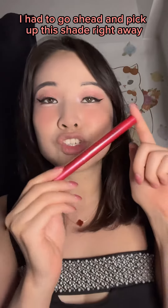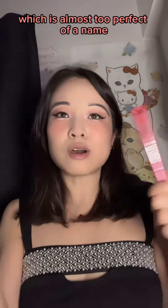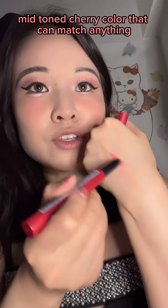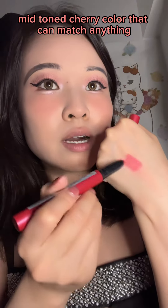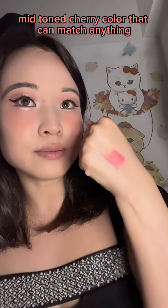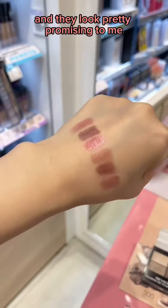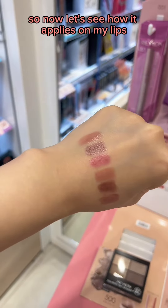I had to go ahead and pick up this shade right away: 003 American Cherry, which is almost too perfect of a name. It is just that classic mid-toned cherry color that can match anything. I swatched all colors in store first and they look pretty promising to me, so now let's see how it applies on my lips.